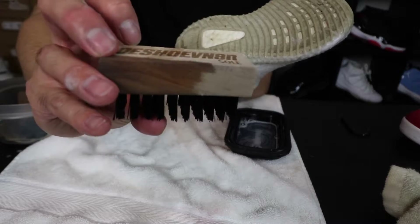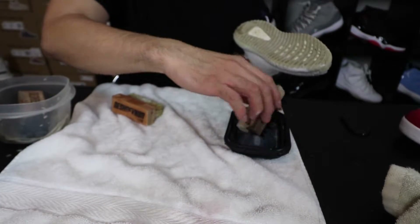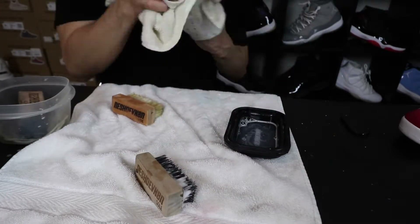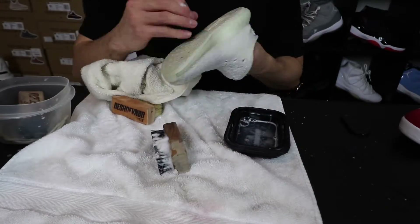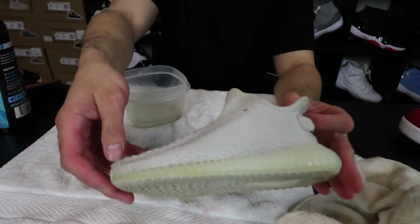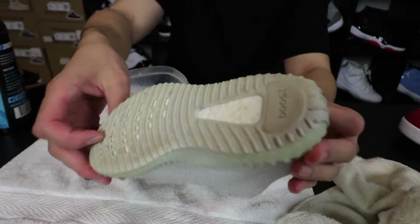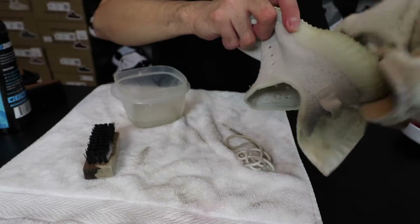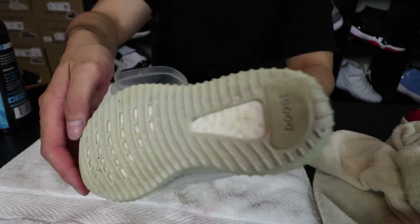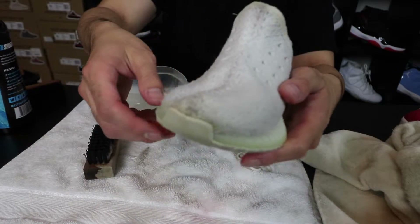For the bottoms, you guys want to use your sole brush for that. Pour a little solution on there. Now that it's all kind of cleaned up, you guys can check out the soles — it's still pretty hard to get clean, but it's pretty decent. My son beat these things up, but we'll get the total results once this dries.